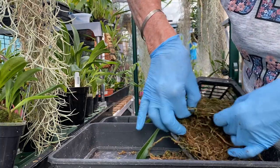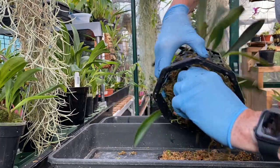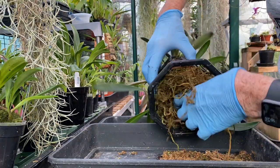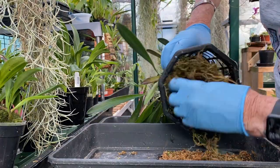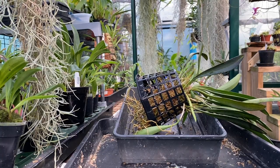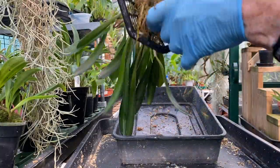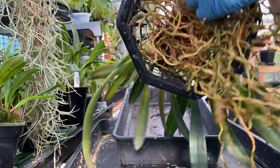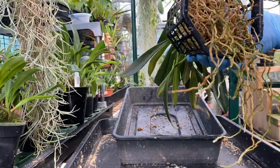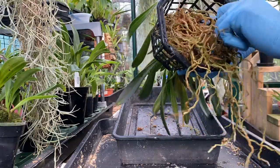There's still a good root system that's intact. Rather than have you watching this time-consuming process, I'll pause it and come back when I've got the worst of it out. We're back — here we have a brilliant root system, considering I thought it would be a whole lot worse. There are still some dead bits to pull out.